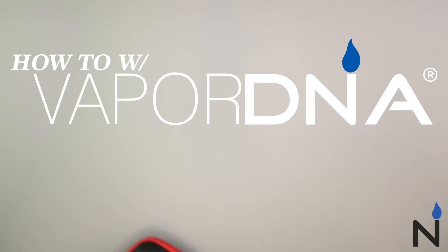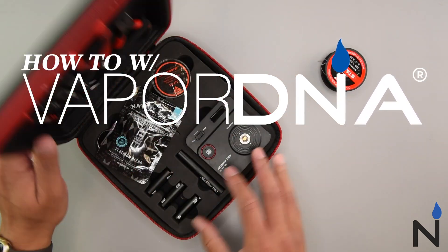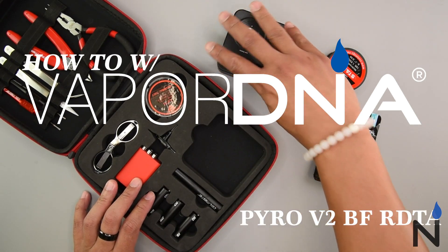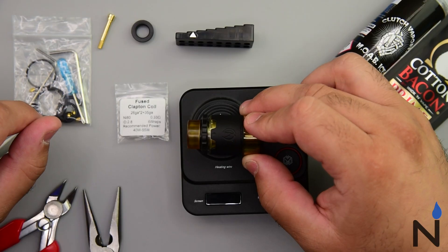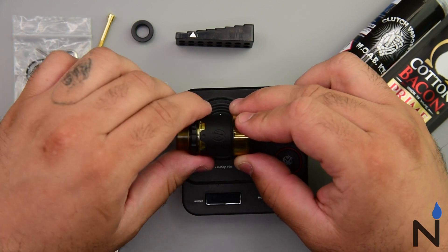Hey guys and welcome to another how-to with VaporDNA. Today we're gonna be checking out the Pyro V2 BFRDTA. Let's dive down close and let's get building. And here it is, the star of the show, the Pyro V2 BFRDTA. Let's get building on it.